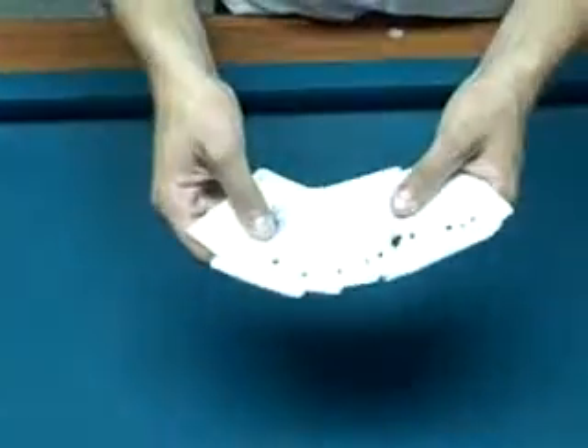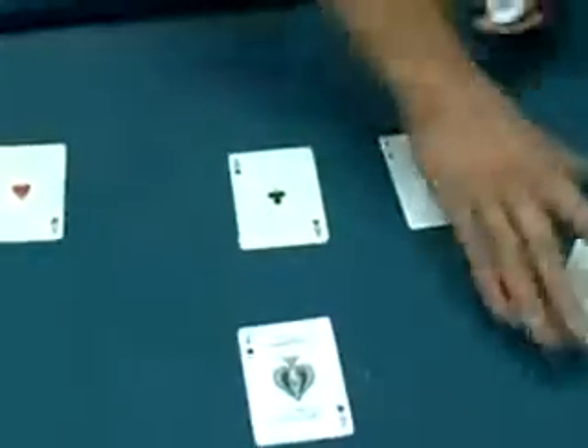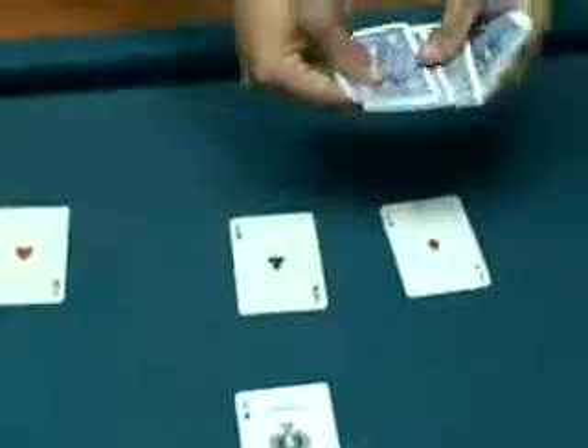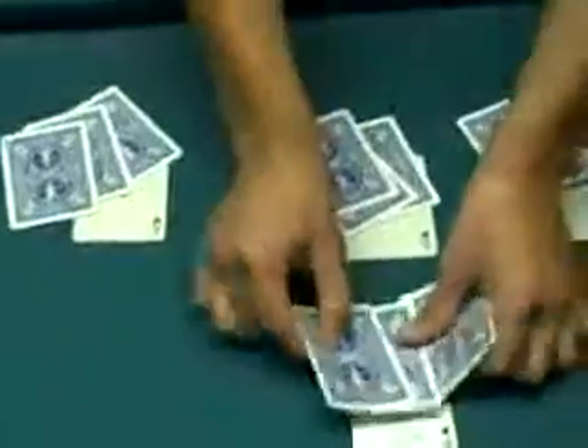Then you say, look, my four aces. I'm going to put them on top of these 12 cards. You grip them around, then flip them over. We've got 1, 2, 3, 4 aces. Now I'm going to take three cards and put them on the first ace, three cards on the second, three on the third, and three on the fourth.